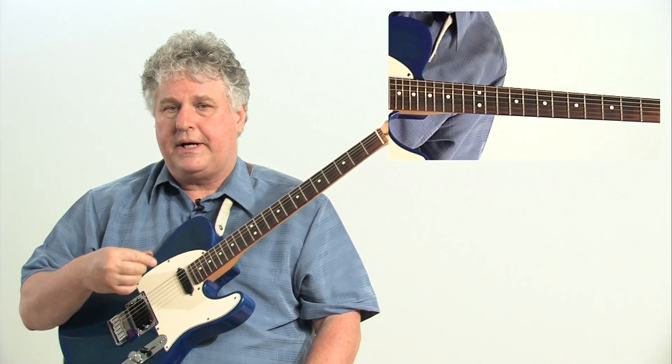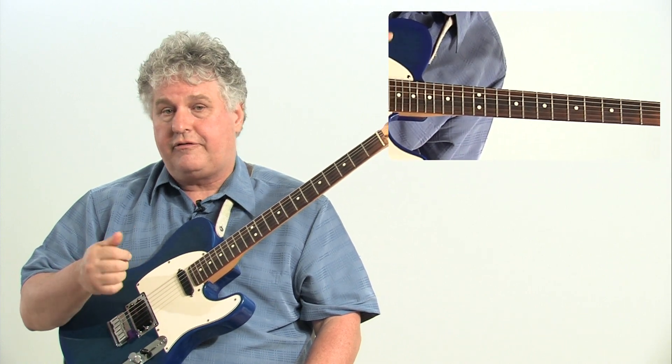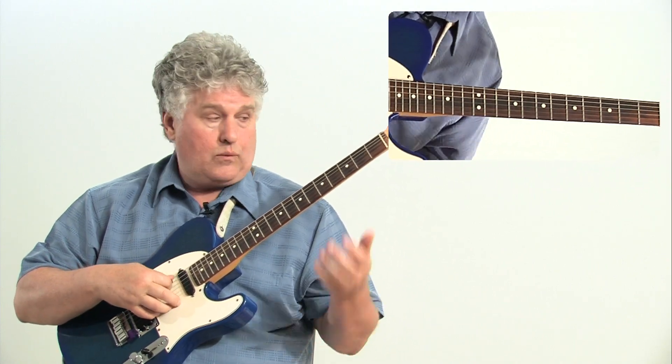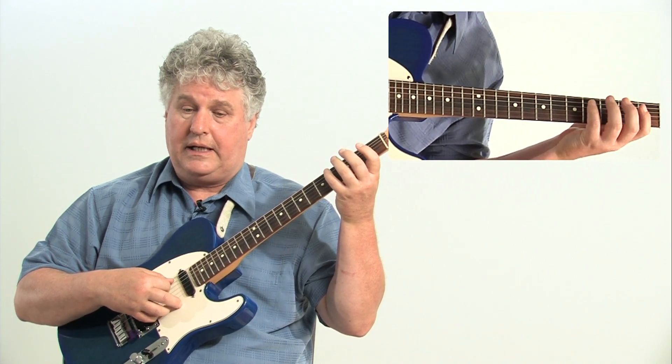All I'm doing is playing an arpeggio — one, three, five — the first degree, the third degree, and the fifth degree of the scale that belongs to the chord, and then adding the sixth above it: one, two, three, four, five, six. The sixth falls back down to the five in my line.